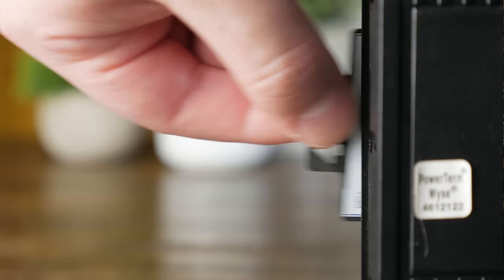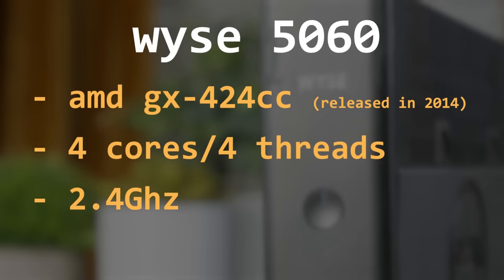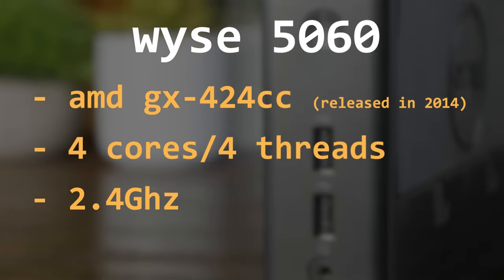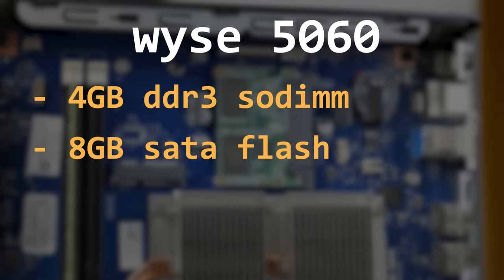Next is the 5060, or model number N07D. This features the AMD GX-424CC, a four-core processor clocked at 2.4GHz, four gigabytes of DDR3, and another 8GB SATA flash module.